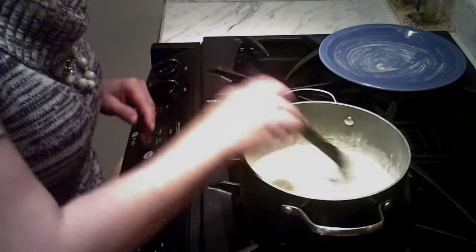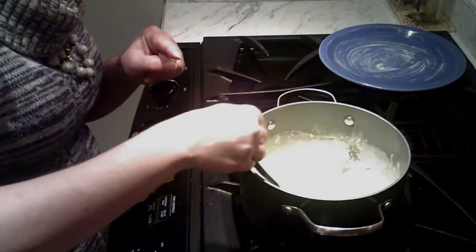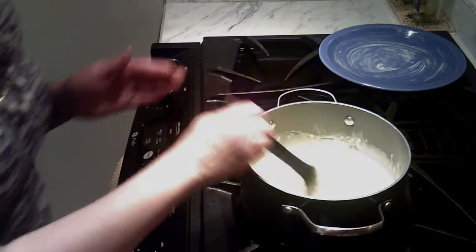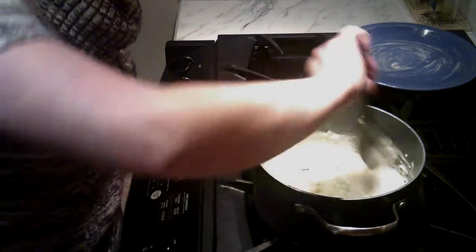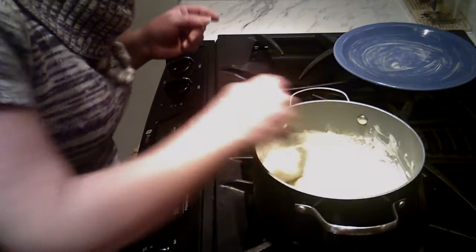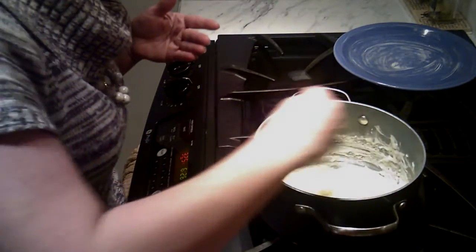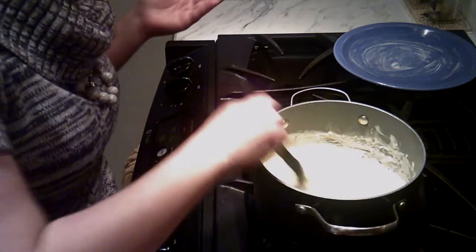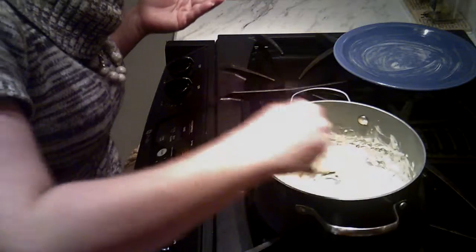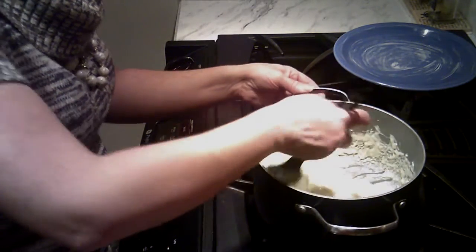We're just going to continue stirring until it thickens. It's starting to get thicker — I can feel it — but it's still joining back together when I try to separate it. We're starting to get more action here. It's starting to separate more as we go, so I'm going to cook it a little bit longer. It's sweet condensed milk and coconut and butter — hello, how can you go wrong? And this is ready. See how it's separating now?